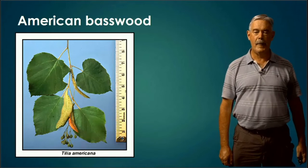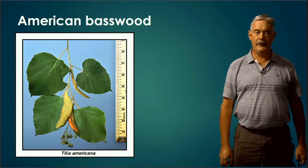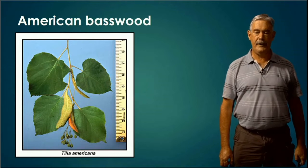American Basswood. This tree sometimes looks a little bit like mulberry, but it has a heart-shaped leaf in general, and sometimes it's a little bit uneven at its base. You can see that good-sized leaf.